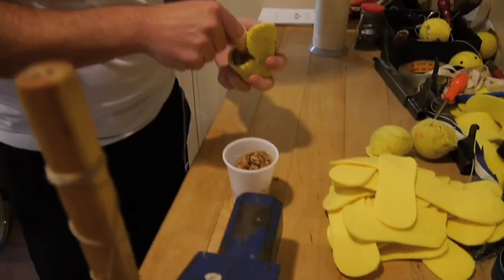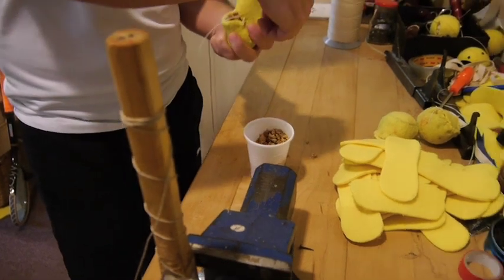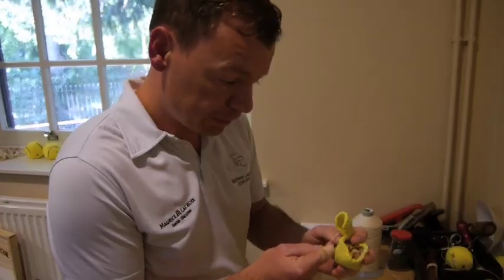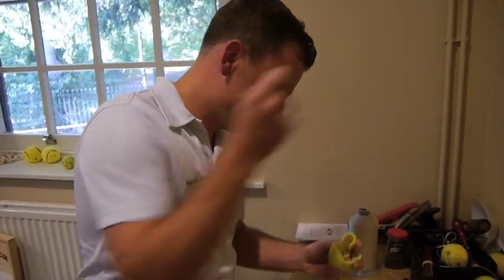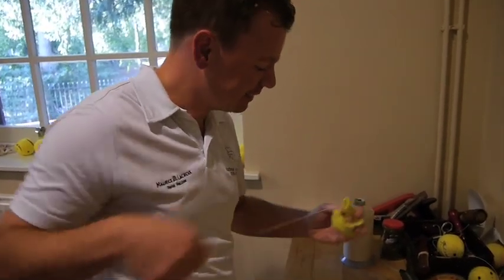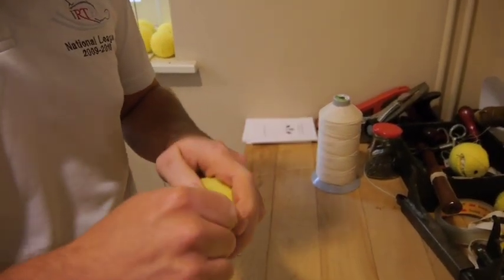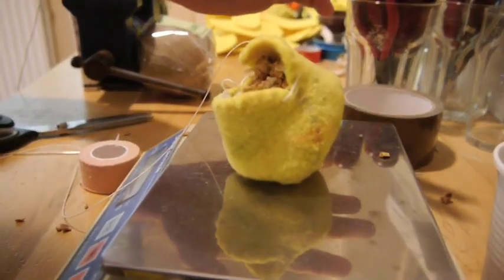A few years ago we had a drive for corks — we were short of corks to make new balls. So members have saved them at home and brought them in. There's no shortage of those in Cambridge, not with our members anyway. You won't actually see this part of the ball; this is the very centre. It's got to be 25.